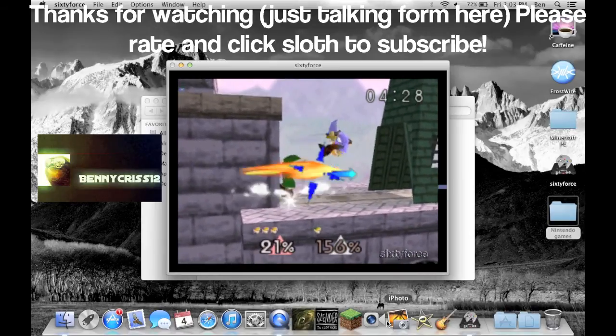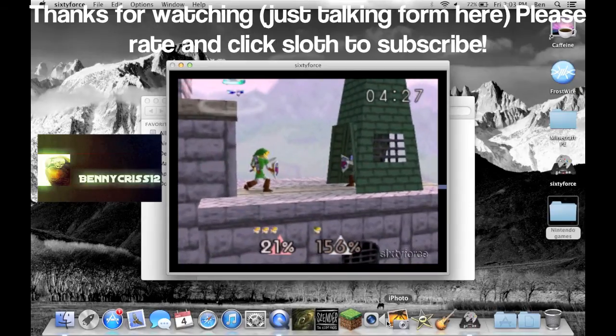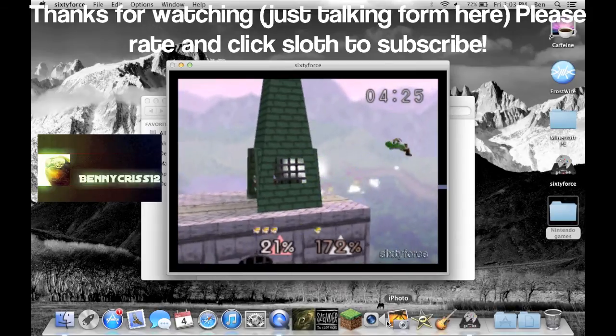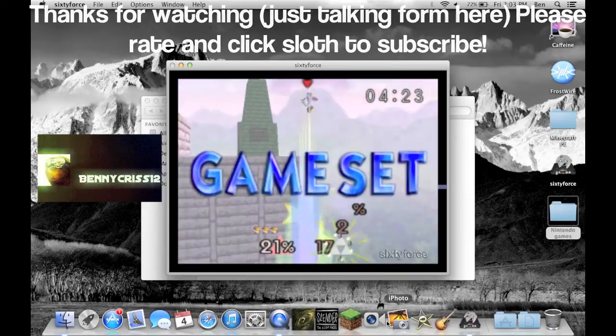Thanks for watching. He did what I was going to do — let me just kill this guy and then I'll say farewell. Goodbye. You better not make it back. Alright, thanks for watching.